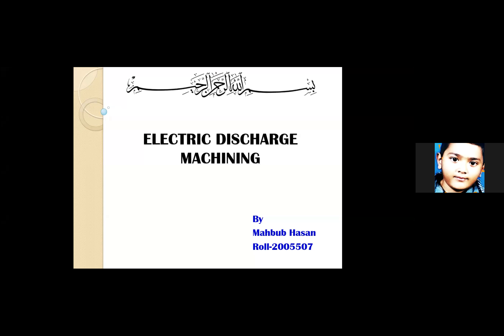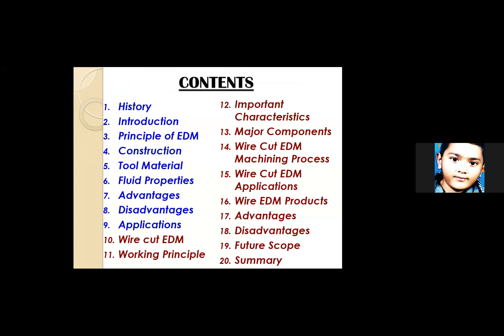This is a kind of popular machining process. I'll be covering the contents: history, introduction, principle of EDM, construction, and so on. There are basically two types of EDM — one is normal EDM and the other is wire cut EDM. Two colors are used for differentiating those two. Finally, I'll cover some advantages and future scope of electric discharge machining.